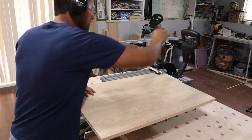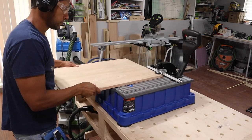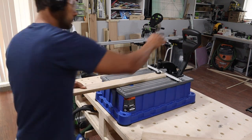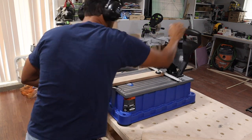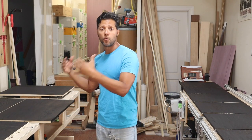Here's a tool I definitely waited too long to buy — the Kreg Foreman. This is not a sponsored video; I purchased it with my own money. I decided to upgrade because I was so tired of hand-drilling pocket holes and making a mess. This is absolutely ten times faster and has great dust collection.